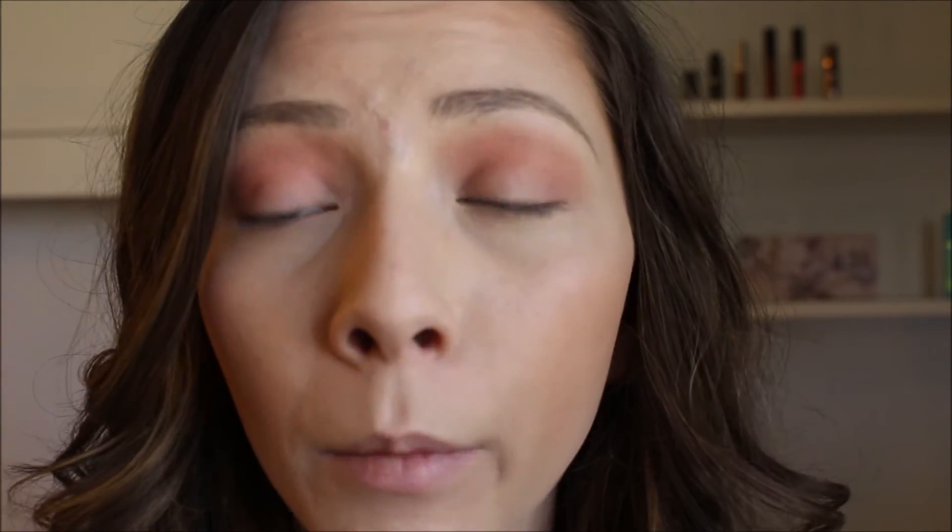I don't think you can tell on camera, but in person it just helped give that a more blown out look — it doesn't look like it on camera though. Then I'm going to go back into that shade Candied Peach with the same brush and just wrap it under the eye.